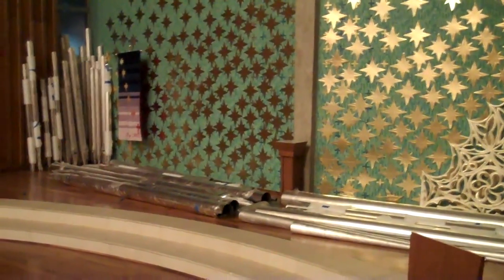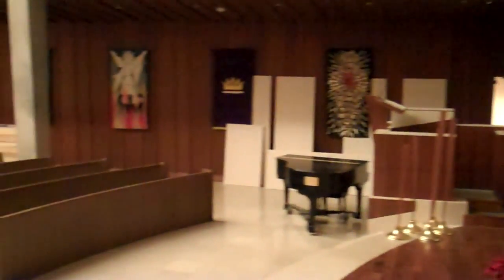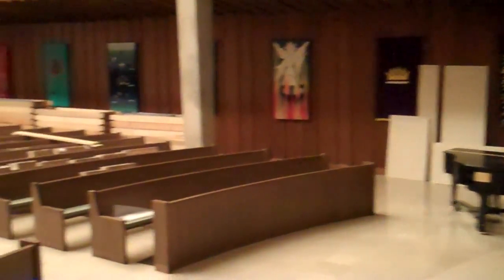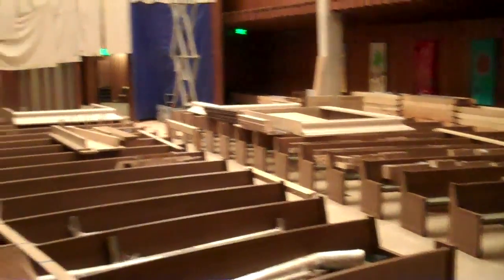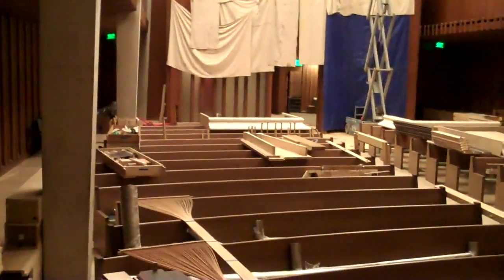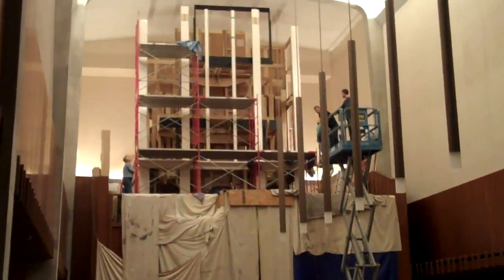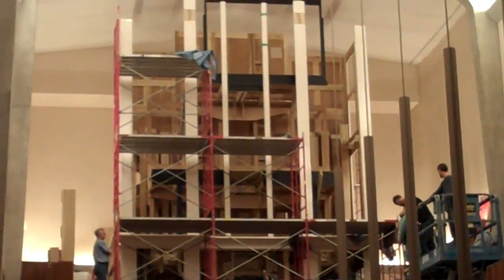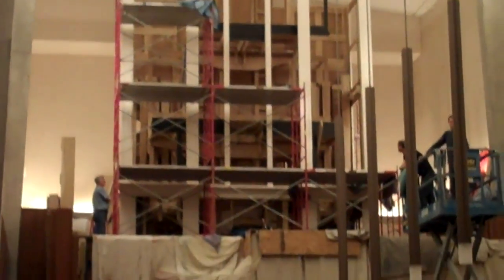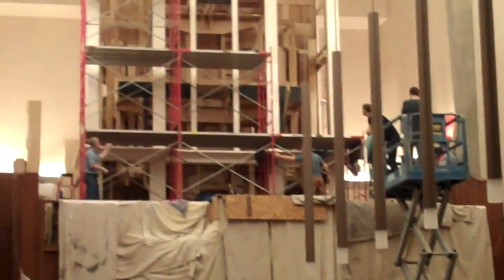Welcome to day three of the organ build. I'll pan through the sanctuary so you can see that little by little, or a lot by a lot, much is leaving the sanctuary area. This is late in the afternoon again on day three — it's like the organ at its full-size, full height.